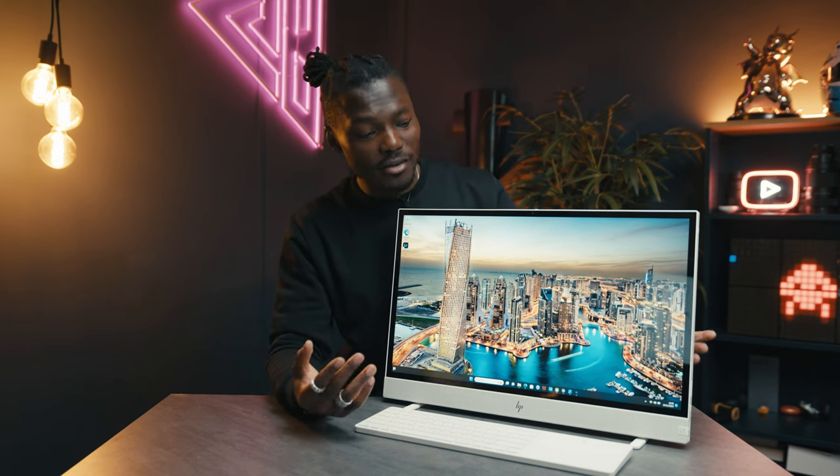That's all about the HP Envy 23.8-inch all-in-one PC. Let me know what you think in the comments below — do you like the idea of this? Do you think it's clever? A massive thank you to HP for sponsoring this video. See you guys in the next one. Thanks for watching.